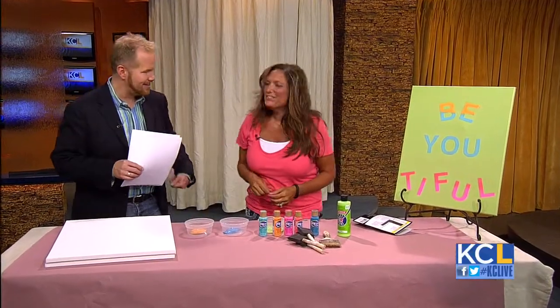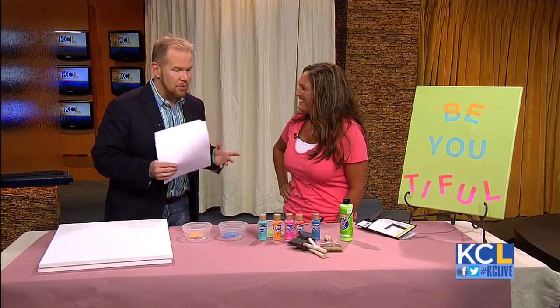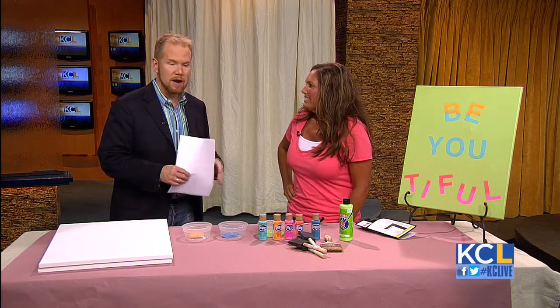Right now, decorations with words and phrases are super popular, and our favorite Kansas City crafty crafter Leanne Lee from Rekindled Spaces is back to show us how to make Subway Art. So welcome back — two times in one show! I don't even know what Subway Art is, so tell me everything.